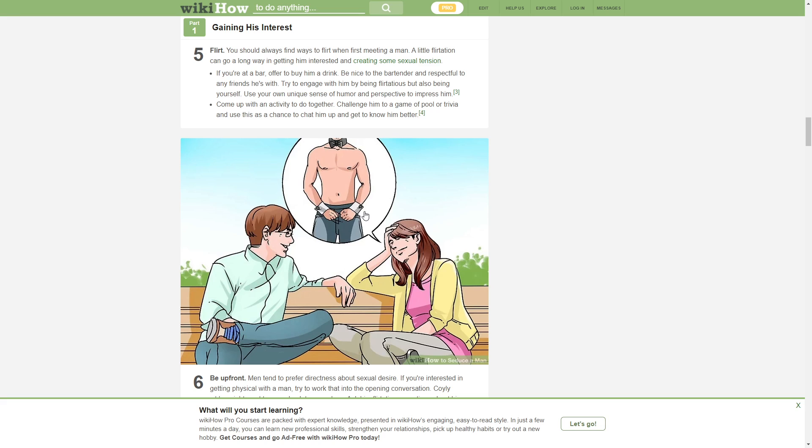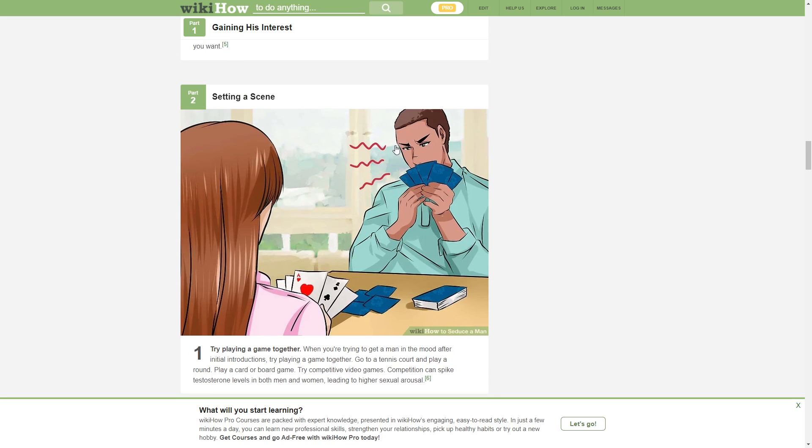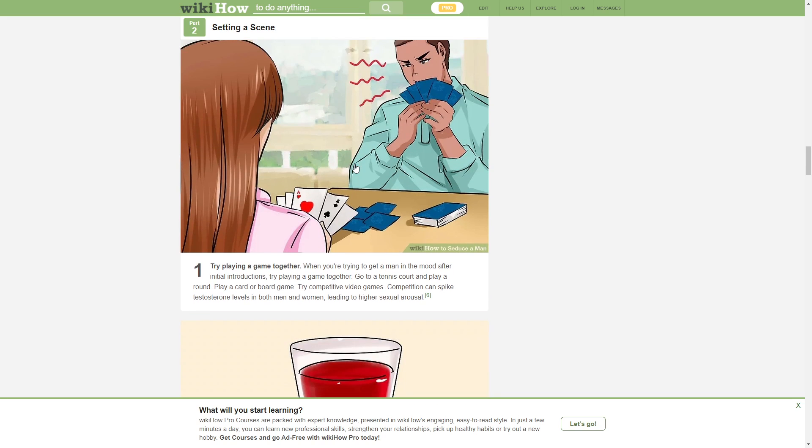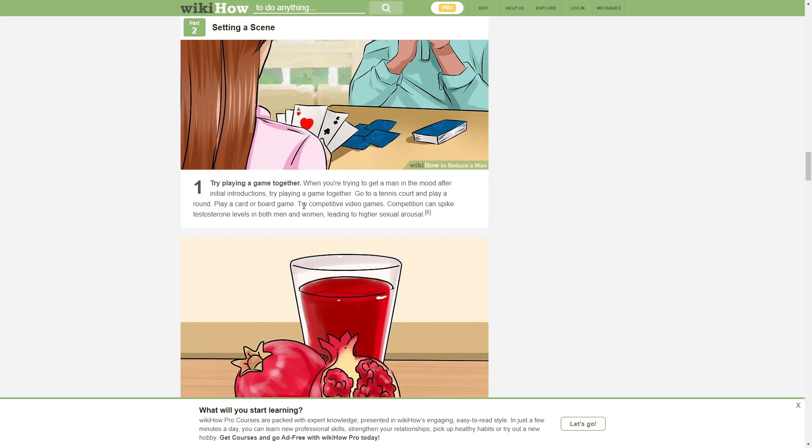Alcohol — what the hell! You're in the restaurant with your girlfriend and this man comes up. Is that requice? Oh no, what is he doing? Setting a scene. Competition can spike testosterone levels in both men and women.